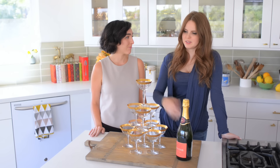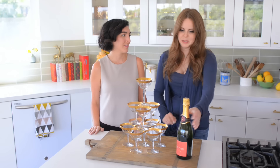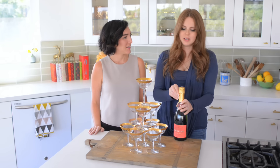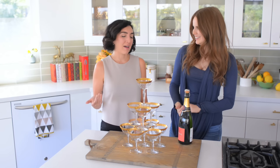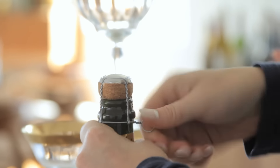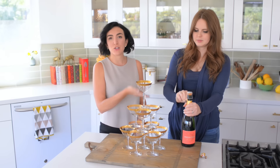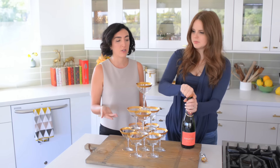Right now it's just a glass tower, not a champagne tower. So enter champagne — or in this case, cava. Gimmicks are not meant for fancy champagne, unless you're a royal and it's your wedding. Cava is made using the champagne method but it's coming from Spain — different grape varieties, but the same method of production as champagne.